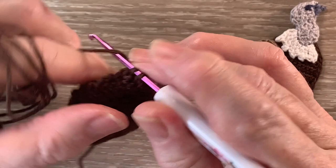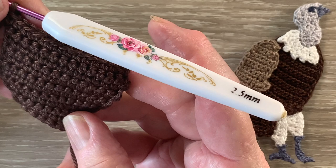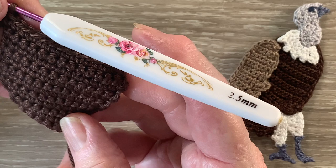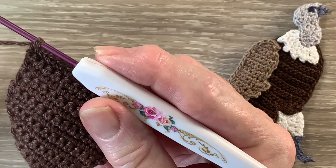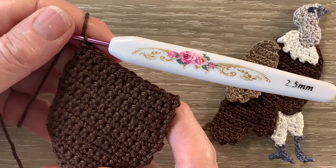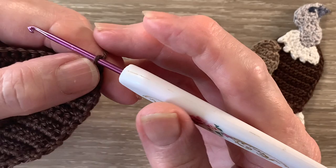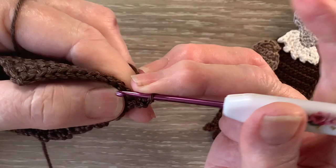Now the next 4 rows, rows 13 to 16, are worked the same. We'll work 1 chain and turn and work 1 single crochet in each of our 13 stitches. For row 17 I start with 1 chain and turn. I work 2 single crochet into the first stitch, then 1 single crochet into each stitch to the end — I'll have 14 stitches.